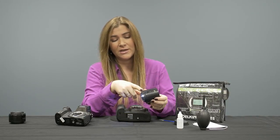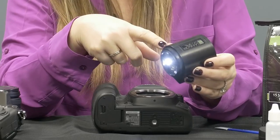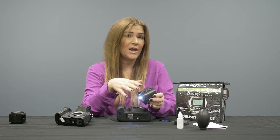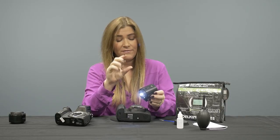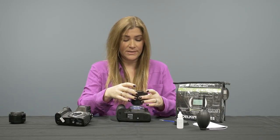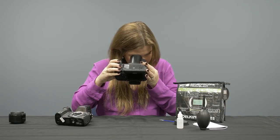You'll notice on the sensor scope itself it has a few levels on the bevel, so you can get an exact perfect level of magnification on your sensor surface regardless of whether you're using a Canon, Nikon, Fuji, or whatever brand. It's going to sit onto your lens mount at the exact right magnification and focus level, so you don't have to adjust anything. I'm going to place it on the surface and look inside.